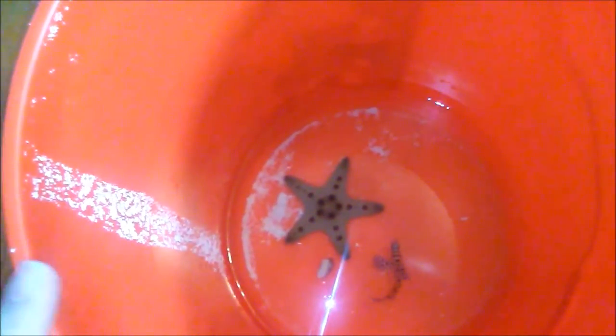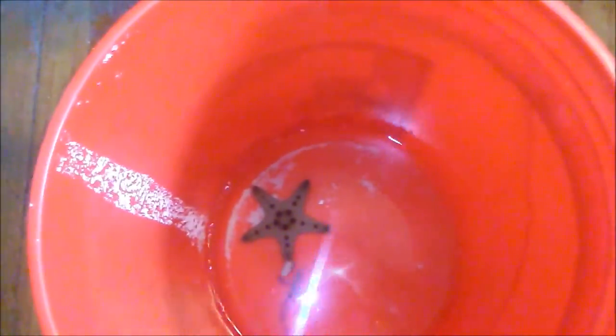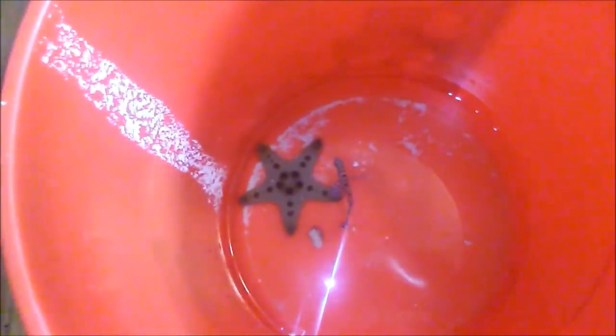In trade, I got this Jumbo Chocolate Chip Starfish and the Panther Grouper. I'm actually going to have to pull the Panther Grouper out of this acclimation bucket because the salinity in my 120 is 1.019, and the tank the star is going in — this tank right here — the salinity is 1.026. So just to make sure everything's all right, I'm going to put the Panther in the 120.